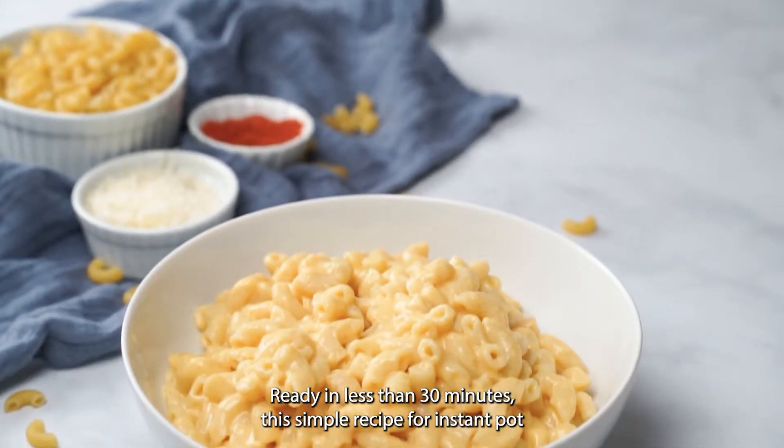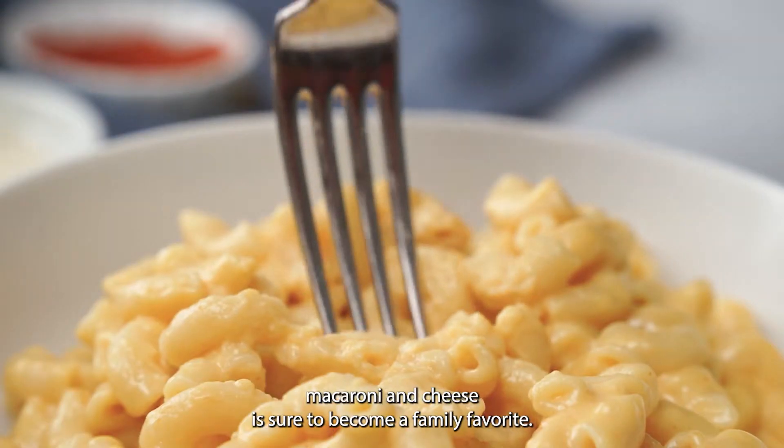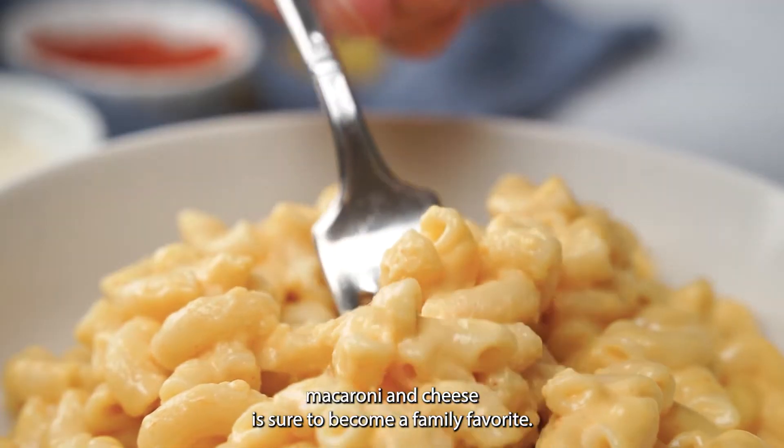Ready in less than 30 minutes, this simple recipe for Instant Pot macaroni and cheese is sure to become a family favorite.